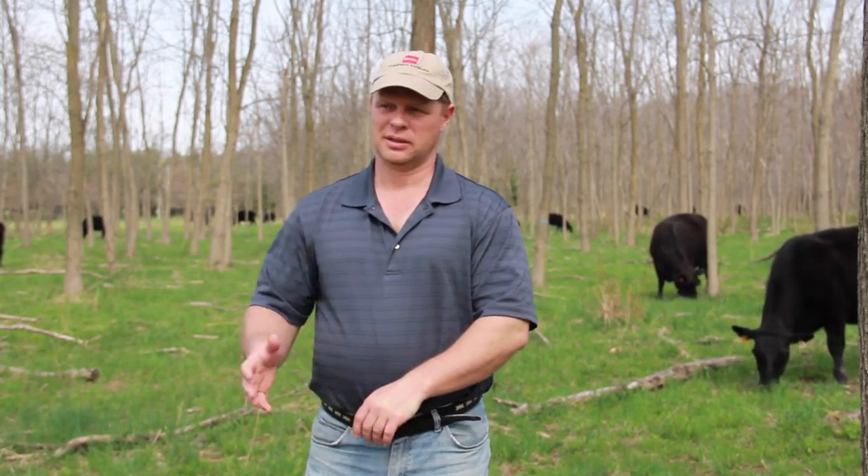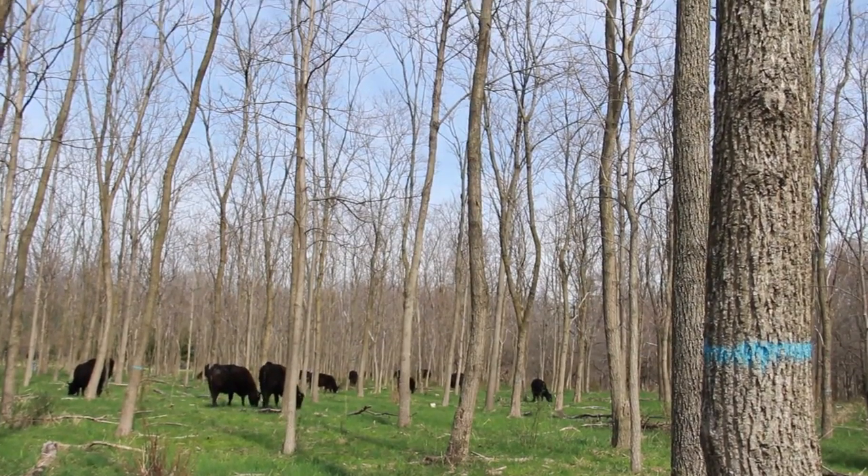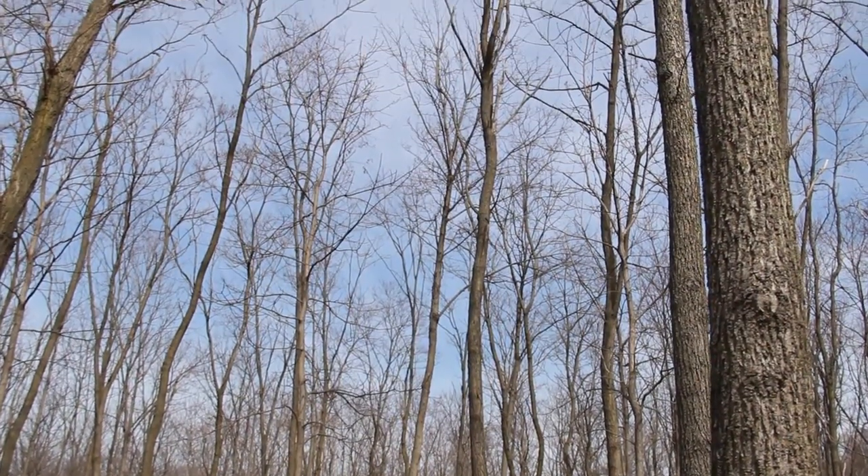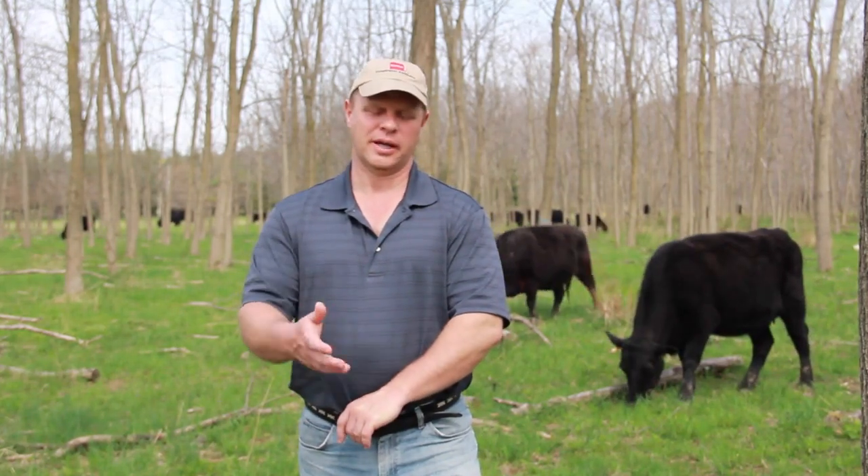The cattle are obviously recycling the herbaceous growth into manure and fertility for the ground. The trees help increase the fertility even further. In the case of these black locust trees, they're a legume, so they're fixing atmospheric nitrogen and making that available for the grasses and other herbaceous plants in the understory. The trees also help draw nutrients from lower soil profiles that aren't available to the grass roots and recycle those nutrients through the leaf litter.